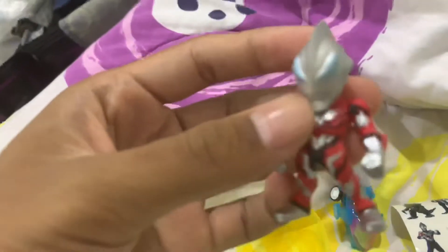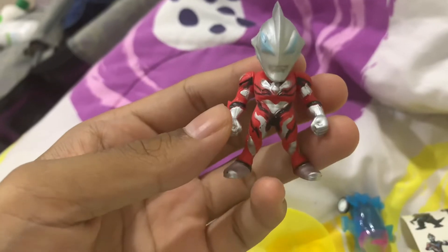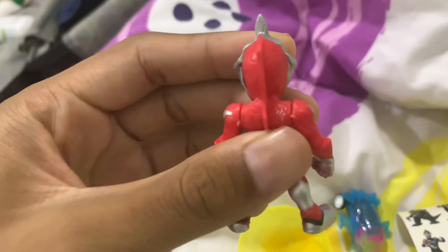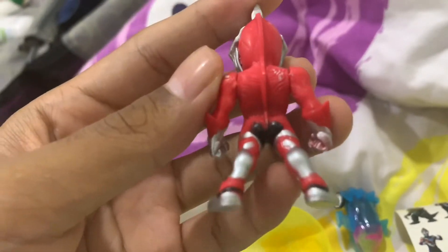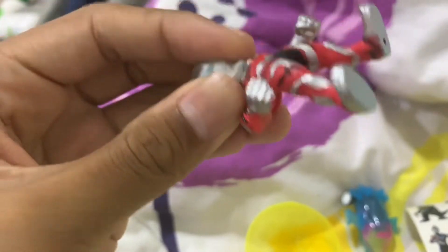We got Ultraman Geed! Whoa, check this out — let me focus it. Ultraman Geed. First impressions: not the best quality. I mean, I've seen better.